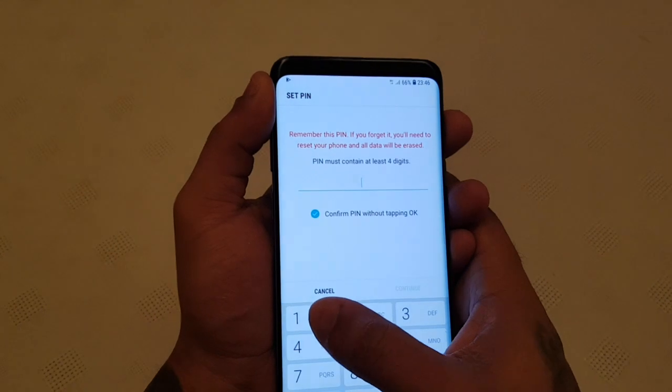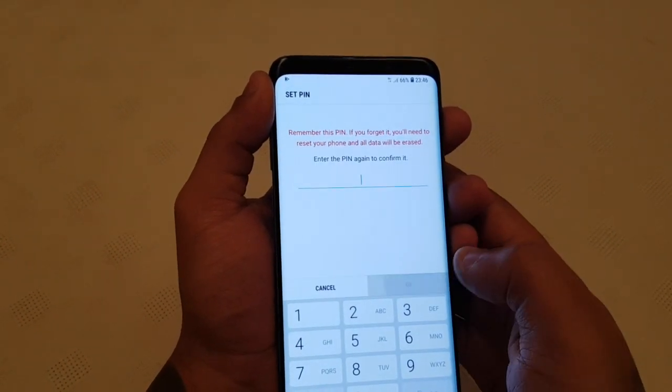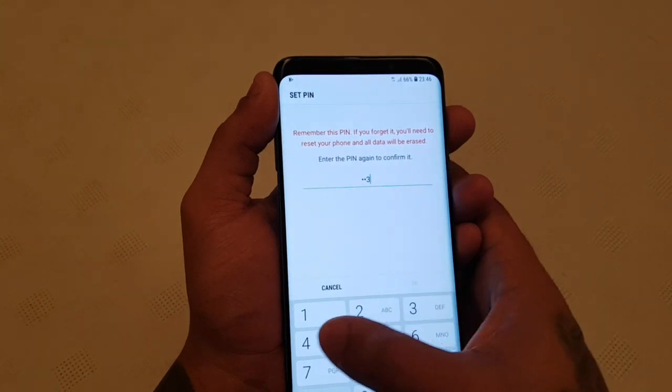So I'm going to set a pin. I'm going to keep it simple — one, two, three, four. Then hit continue and enter it again: one, two, three, four.